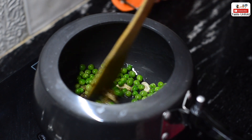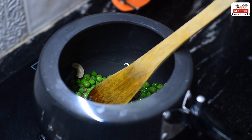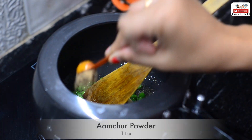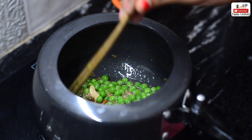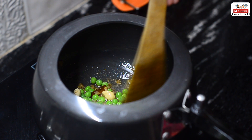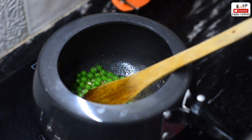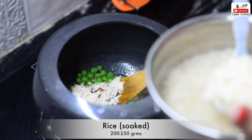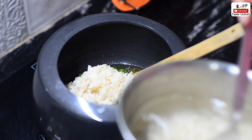Then we will add the spices. First we will add salt — add to taste. Then we will add 1 teaspoon of cumin powder. We will mix it a little bit. Then we will add the rice. Soaking the rice will help it digest easily.